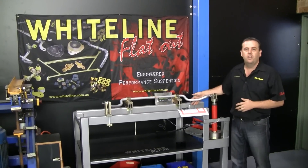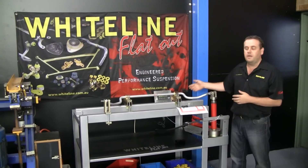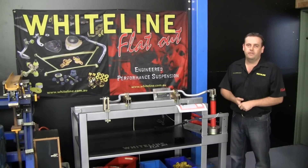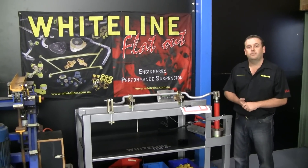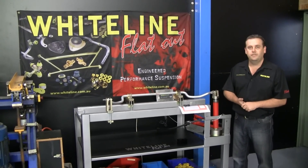We can offer this as a 26mm, 28mm, or 30mm sway bar, and then you have your adjustability put in there as well. For more information on our sway bars and other products, please visit whiteline.com.au. Thank you.